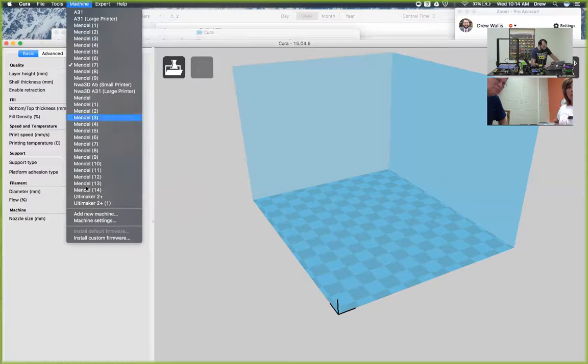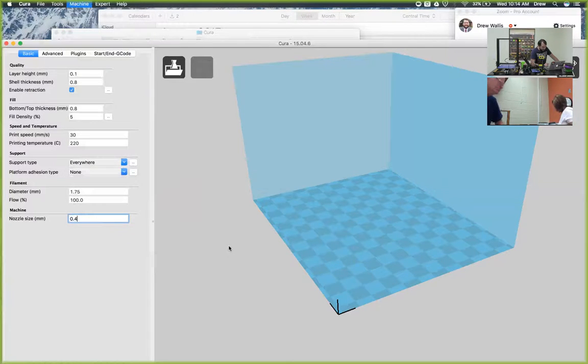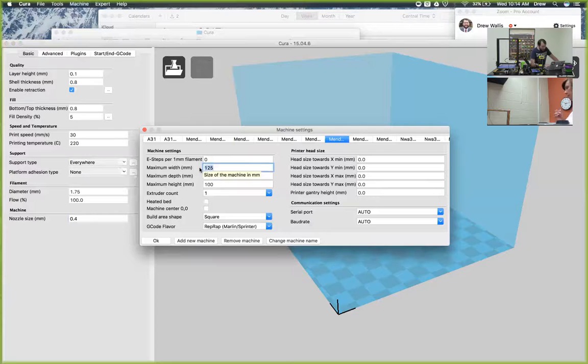So then now we're going to click on Machine and then Machine Settings. We're going to change the maximum width to 300, the maximum depth to 300, and then the maximum height to 400. Got it. And then here's the big difference between both these printers - both the A5 that we built and the A31 that you built - and the difference is the heated bed.